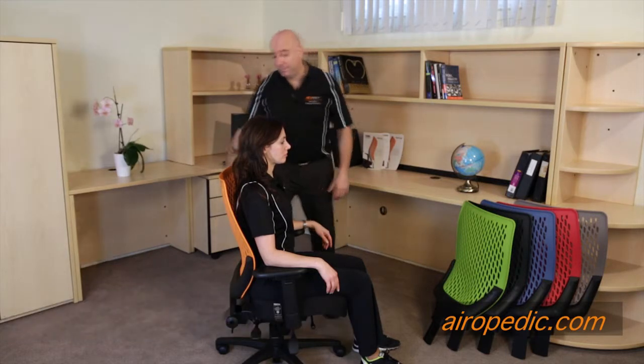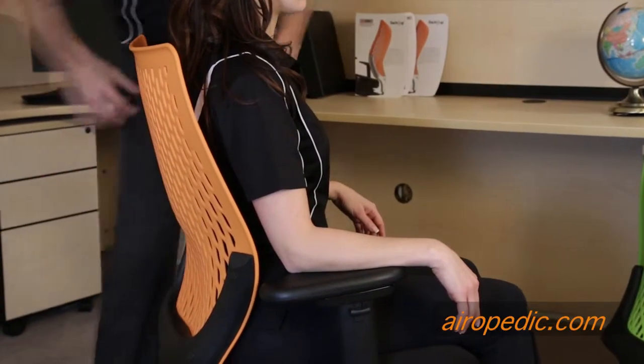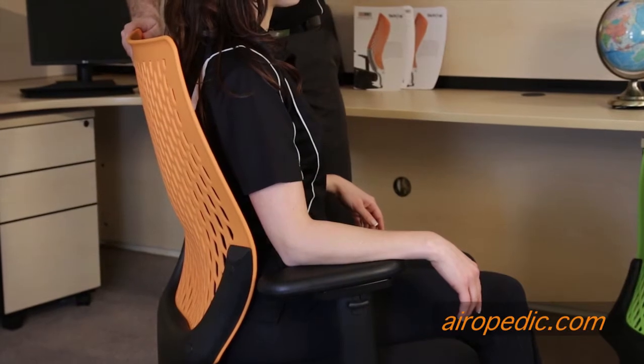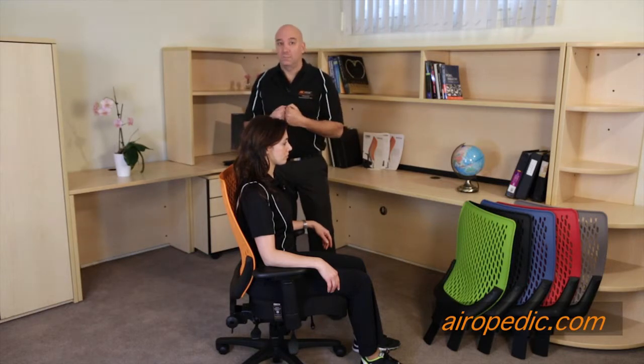We're now going to show you how to strengthen the muscles of the spine — those are the ones that run up each side of the spine on both sides. These muscles maintain your normal curvature and help keep you upright along with the chair back. It's really important to have these muscles fit, otherwise they'll fatigue over time, and when they fatigue they'll ultimately tighten, and when they tighten you'll start to feel discomfort and pain. We're going to show you how to prevent that or slow that process down.